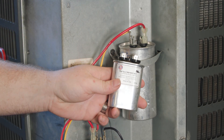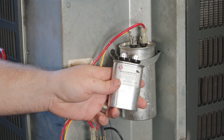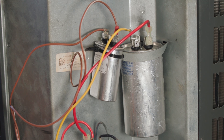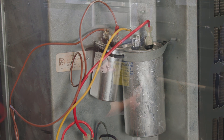Best practice is to always use a new capacitor when replacing a motor. Verify the microfarads match the required rating for both the motor and the compressor. Using a separate capacitor for the motor is also acceptable; however, make sure the microfarad rating is correct and the capacitor is mounted in a weather-protected area.